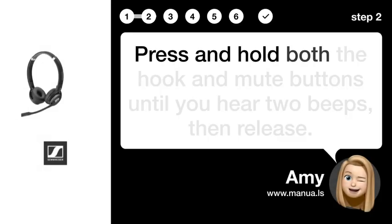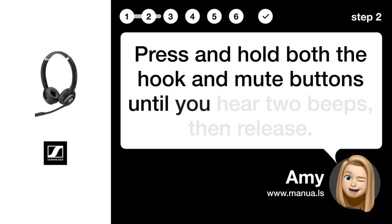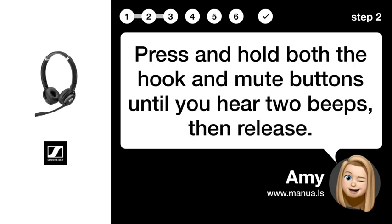Step 2: Press and hold. Press and hold both the hook and mute buttons until you hear two beeps, then release.